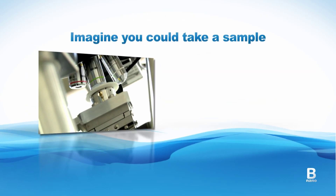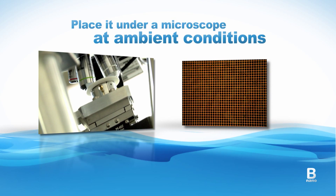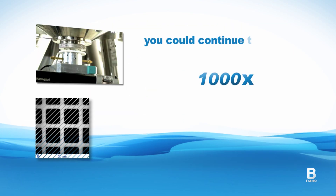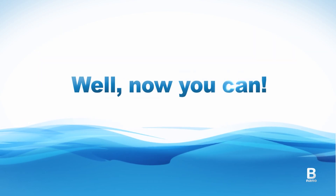Imagine you could take a sample — any sample — place it under a microscope at ambient conditions and rather than stopping at say 1000x, you could continue to magnify all the way up to 500,000x. Well now you can!